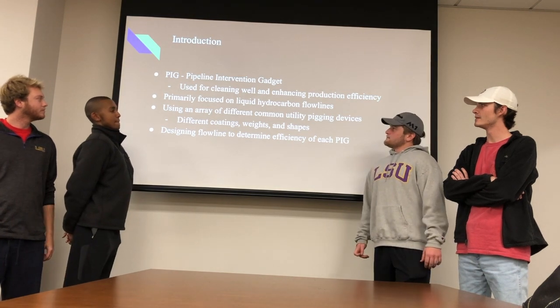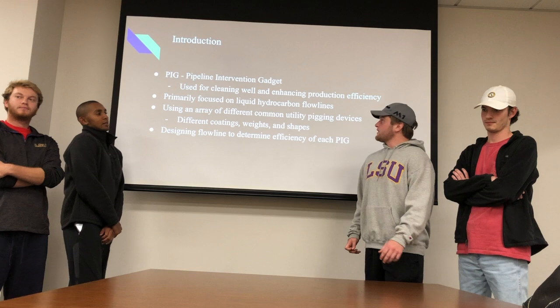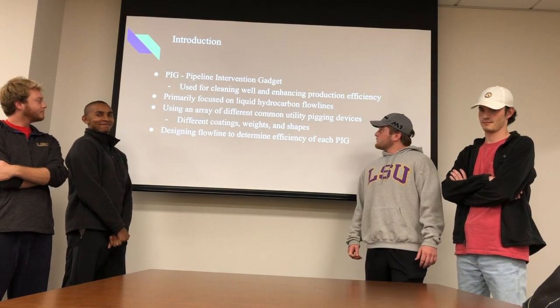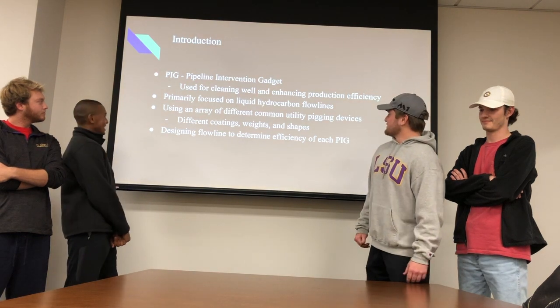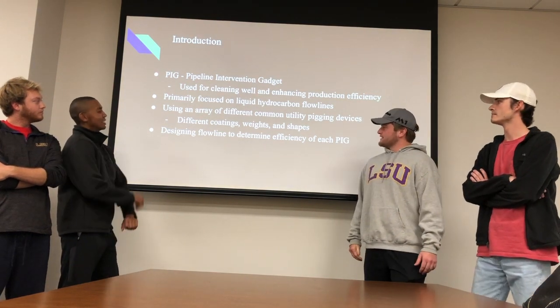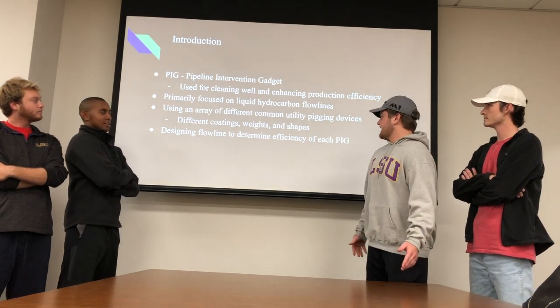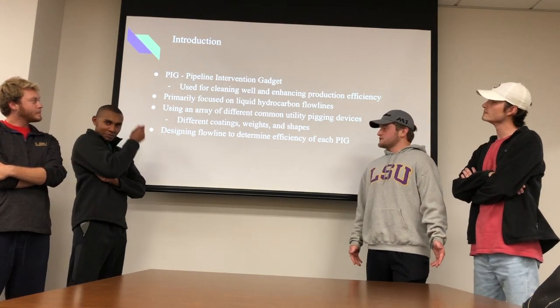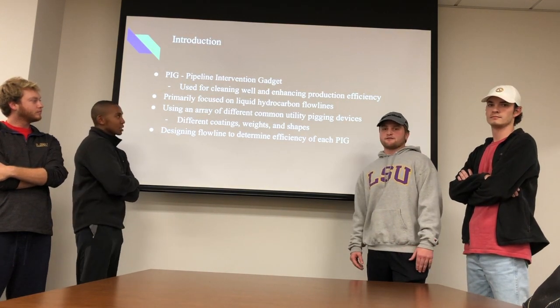A pig is more commonly known as a pipeline intervention gadget. It's used for cleaning well and flow lines and enhancing production efficiency. We're primarily focused on liquid hydrocarbon flow lines, and we're using an array of different common utility pigging devices that include different coatings, weights, and shapes. We're also designing a flow line to determine the efficiency of each pig, and we're going to pack that flow line with mud that will closely resemble paraffin.